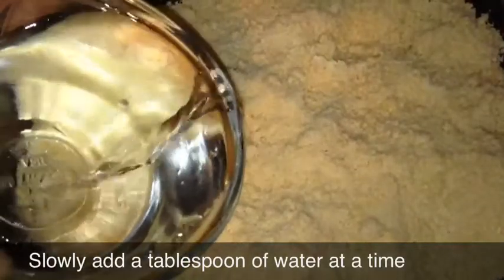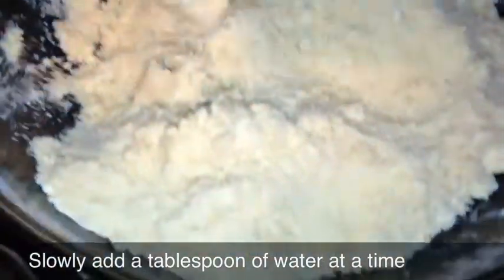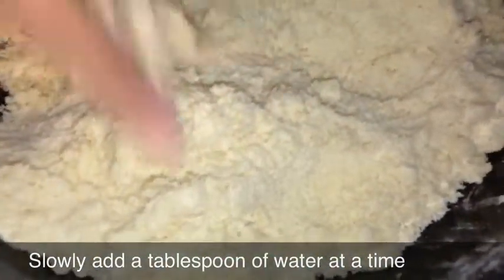You'll want to add about a tablespoon at a time, then you're going to slowly start gathering it into a dough. Once you've gathered all the dough together, slowly start to roll it into a ball, and then you're going to split it into two pieces.